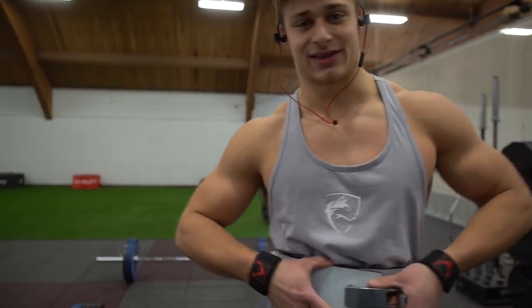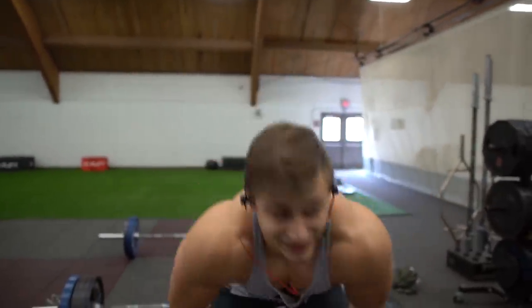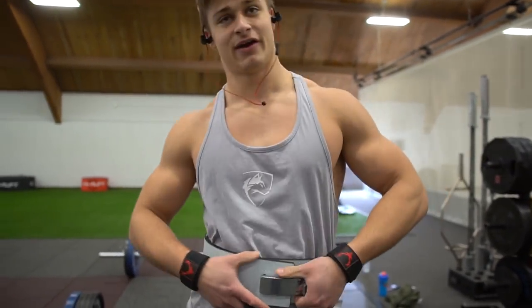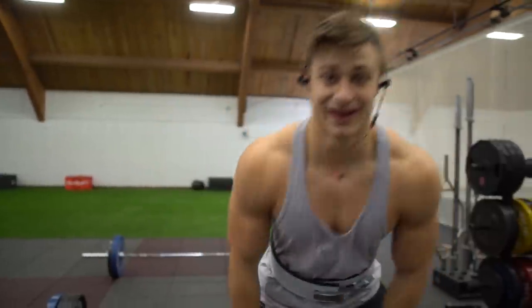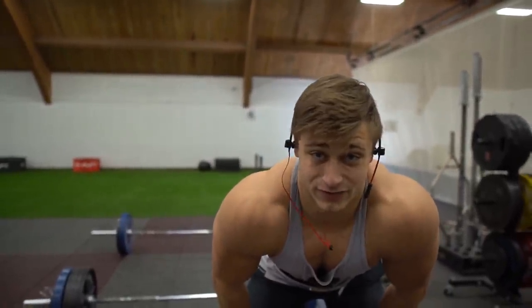I got the insert belt in finally — the thing's super nice. I definitely need to break it in a little bit because it's bruising me everywhere, like my ribs, because it's so stiff. But I definitely like it a lot so far. We'll do another set at 455.